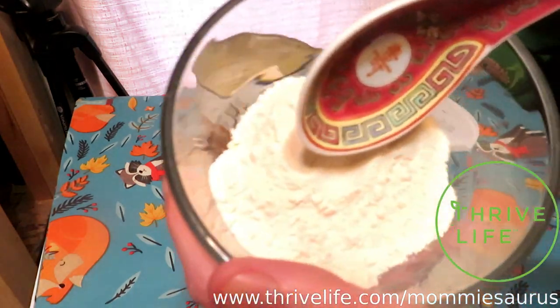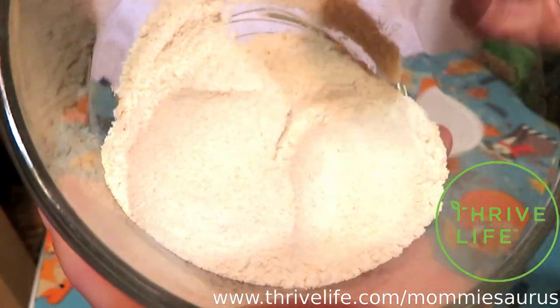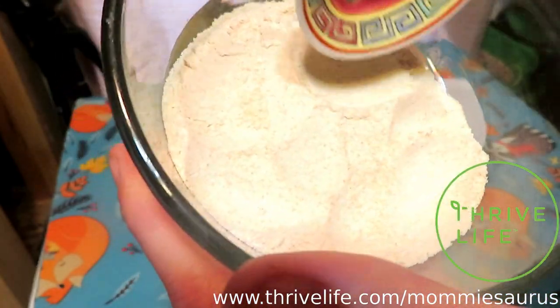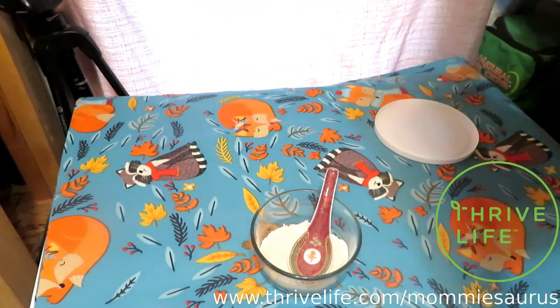Alright, here we go. It's just basic bread mix, that's all it is. It's wheat flour, white flour. I'm going to read the ingredients for you: whole wheat flour, refinery syrup, honey, shortening powder — that is the Thrive Life shortening powder.